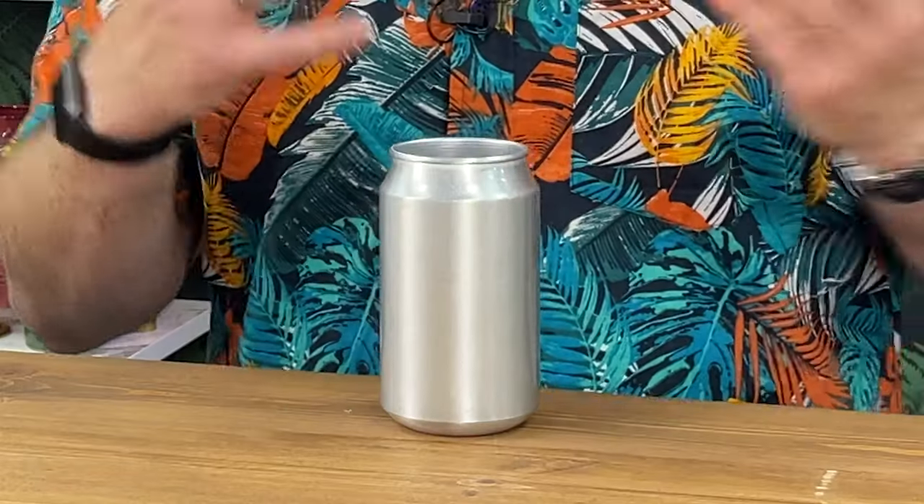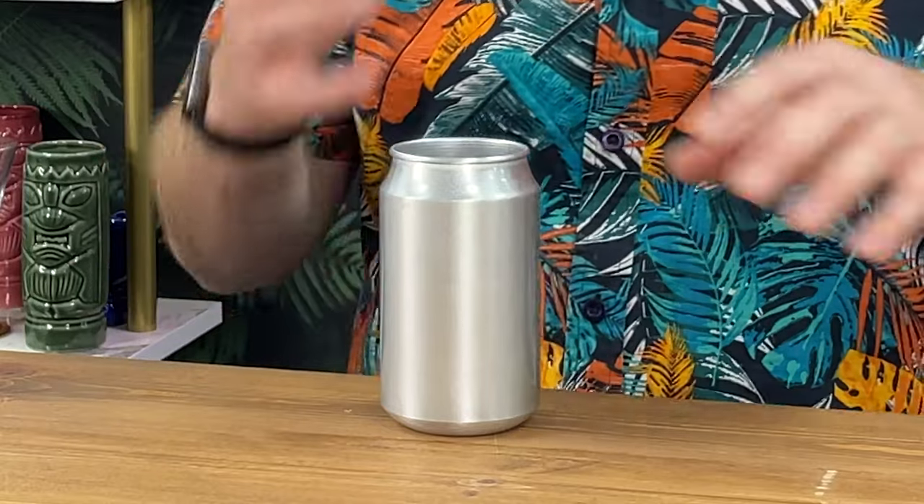Obviously because it's aluminium as well, if it's really cold and you've got lots of ice in there, it's going to condensate up and give you that really cool effect.